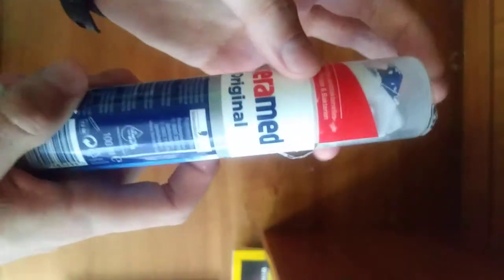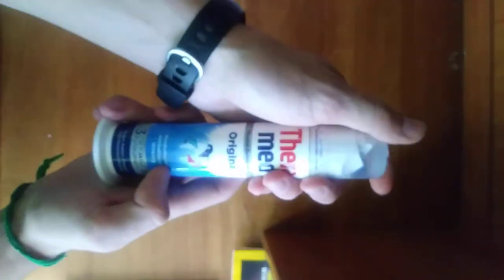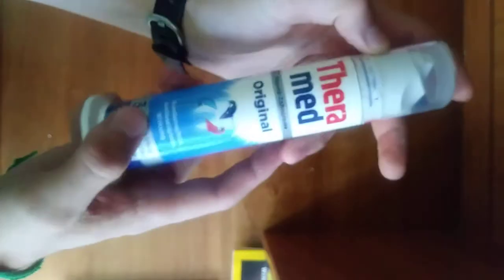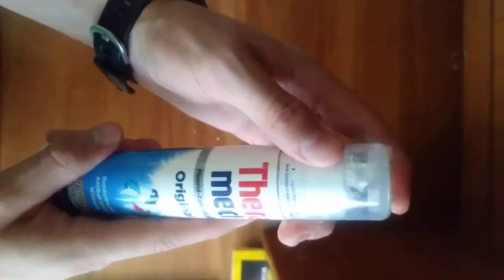Next time my brother-in-law goes to Germany I'm going to ask him to get me a whole bunch of these, because these are just great. I honestly don't know why we don't have these on the American market yet — I hope we get them as soon as possible. It's 100 milliliters of toothpaste in there. I don't know how long it lasts — I'll let you guys know when I figure it out. And hopefully they can get some medicated toothpaste in here too, you know, some extra strength stuff, some extra fluoride toothpaste — that'd be great.